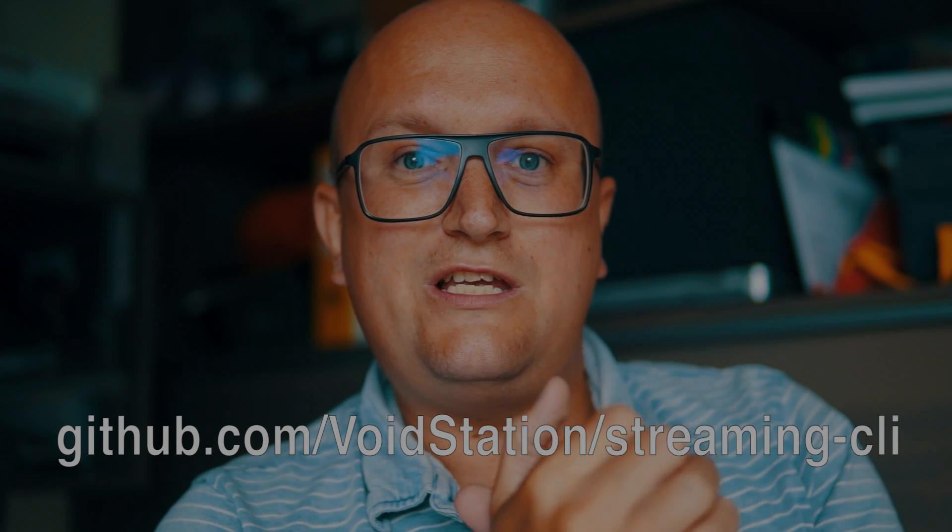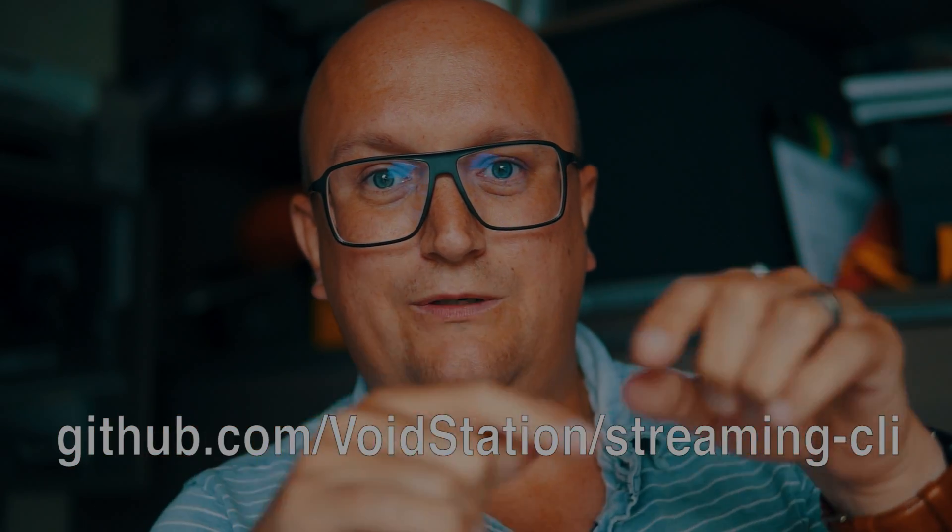I'm going to show you how to do it. I've written a document including all the script sources — you can download it from github.com/voidstation/streaming-CLI. I'll link it below. I'll show you how to set up your camera and link to another video as well.